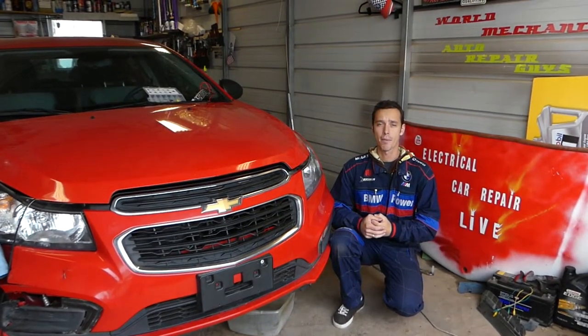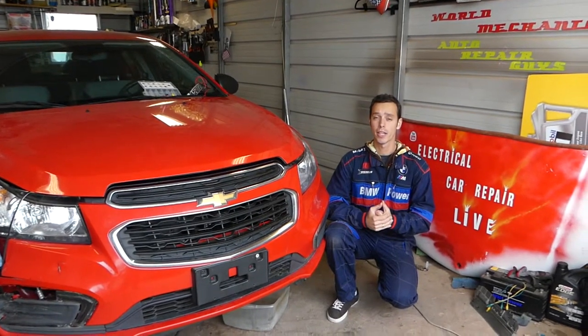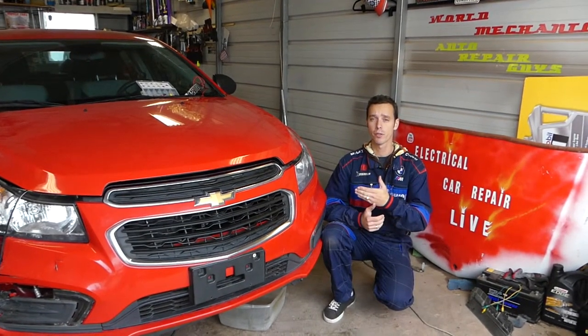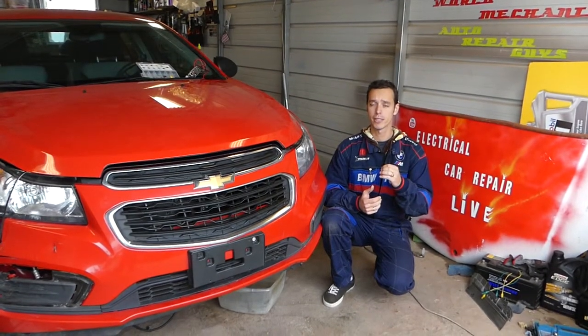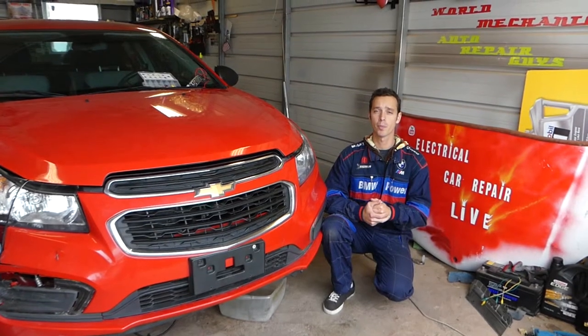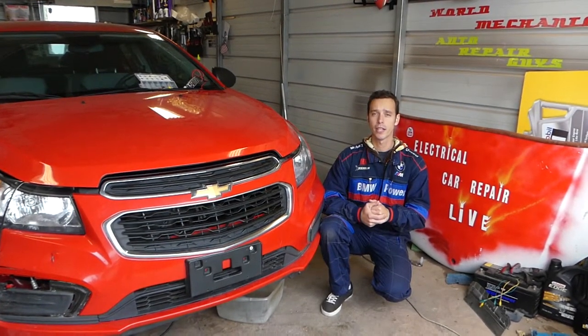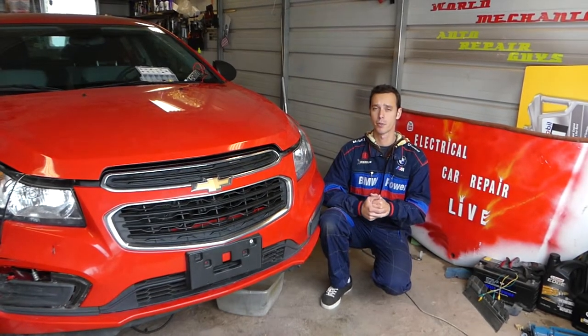Hey guys, welcome back to Electrical Car Repair Live. Thank you guys for watching and subscribing to the channel — it means a lot. In today's video we'll be working on a Chevy Cruze. If your windshield wipers turn on but you cannot adjust the speed, there is a relay for that and we will explain where that relay is. There is one relay to turn the wipers on and a relay that adjusts the speed.